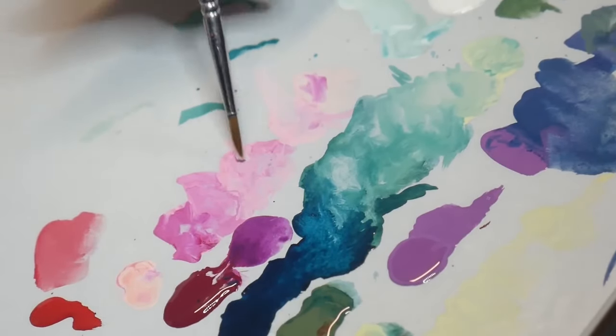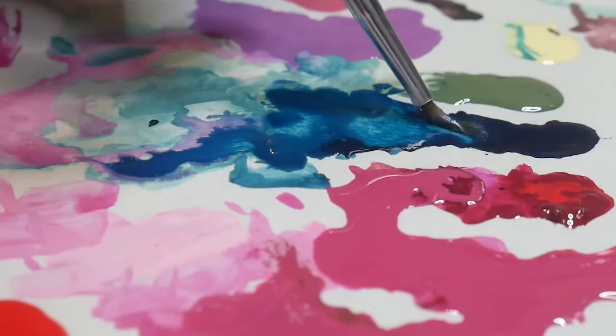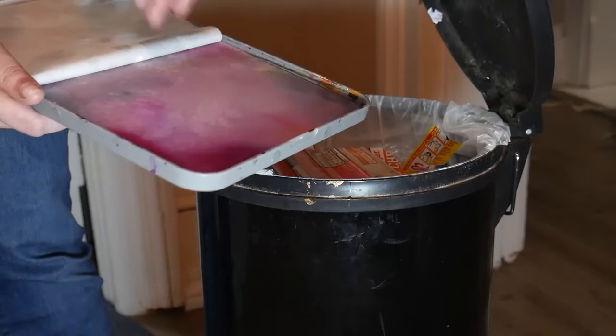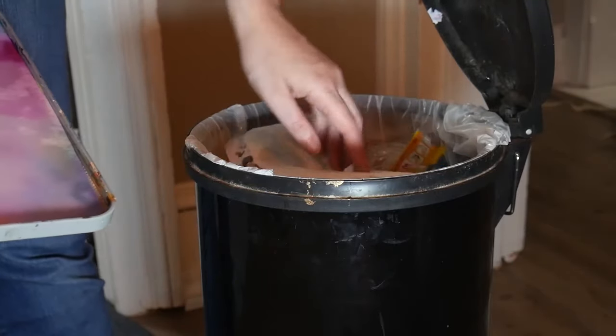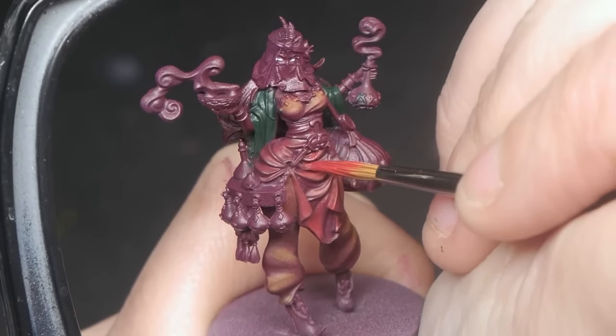Sure, you can try reactivating dry paints with thinner medium and mixing your soupy paints back together in an attempt to reincorporate them. But if they aren't working, they aren't working. While it sucks to throw out paint, your model is so much more important than making sure you get every last bit of paint off your palette. If you're finding yourself having problems with your wet palette beyond what I've covered here, be sure to check out the Ultimate Guide to Wet Palettes.